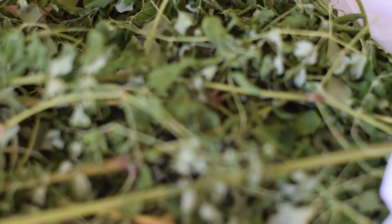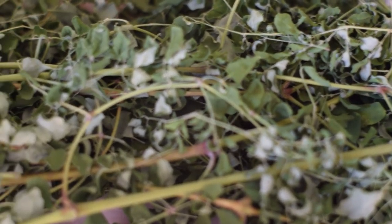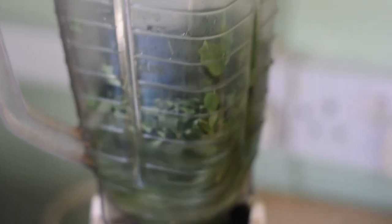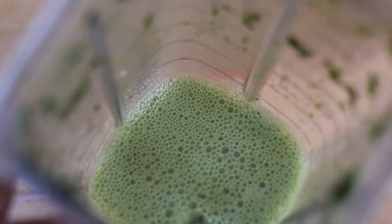Hello guys, I am Mitchell Davis and today we'll be making a moringa cake. We'll be using two handfuls of moringa leaves. We'll be blending those leaves as fine as possible in a little bit of water — fine until it's almost a slime.